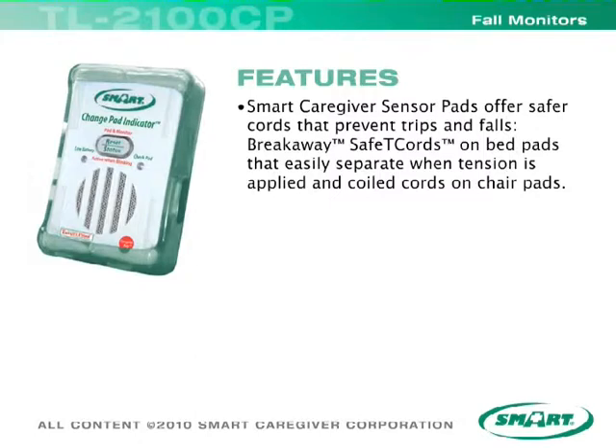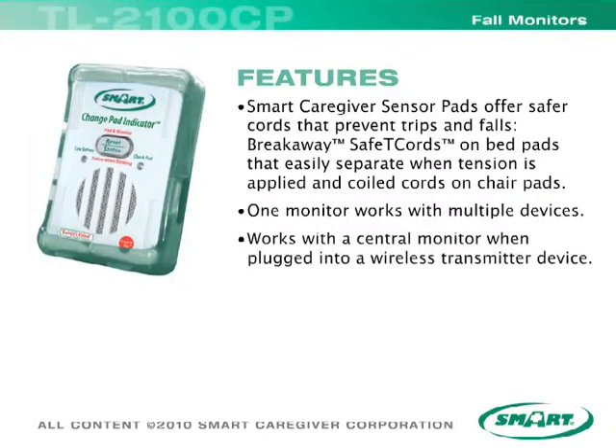Smart Caregiver sensor pads offer safer cords that prevent trips and falls. Breakaway safety cords on bed pads easily separate when tension is applied, and coiled cords on chair pads. One monitor works with multiple devices and works with a central monitor when plugged into a wireless transmitter device.